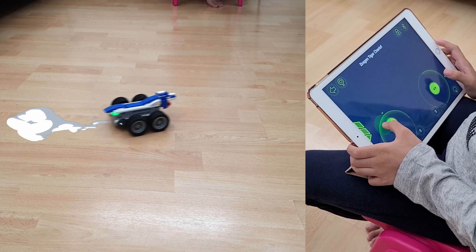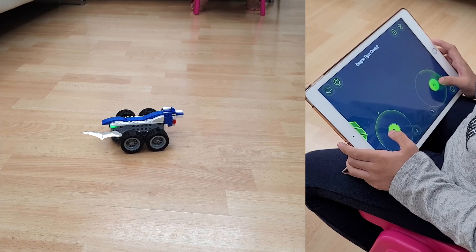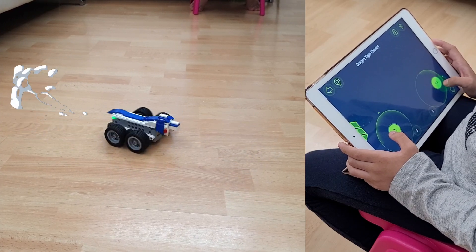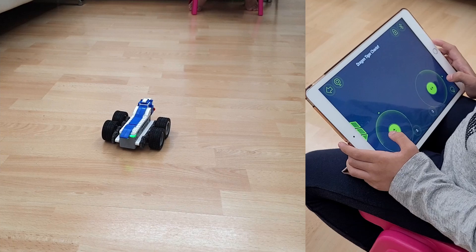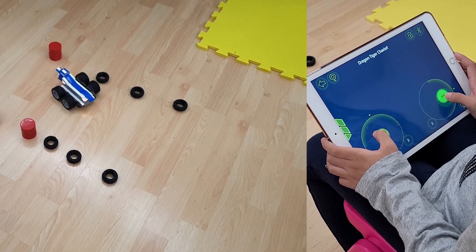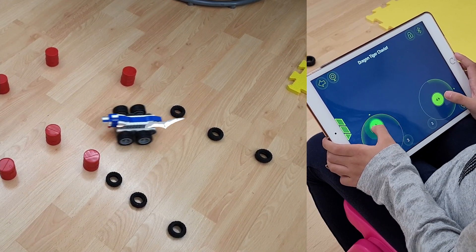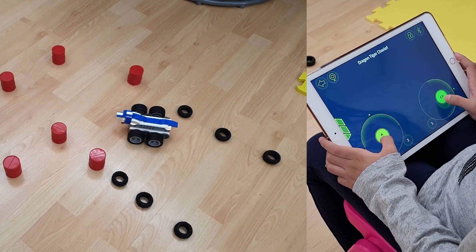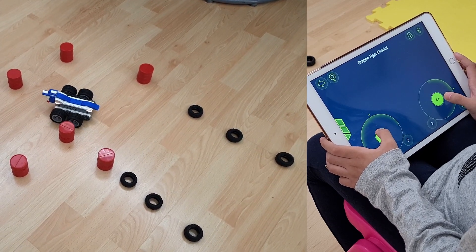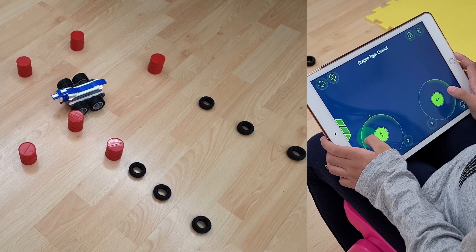I'm going to pair it with the app and show you what I can do! I've got the app now. It can go forwards, it can go backwards, it can turn. Let's move it around!